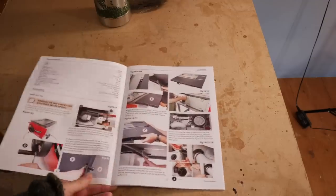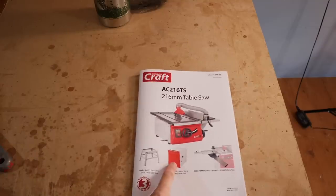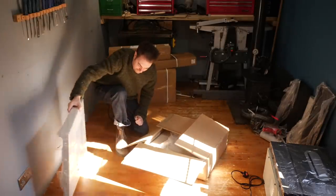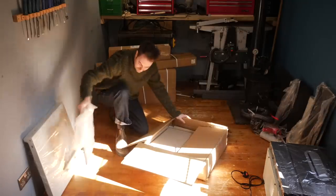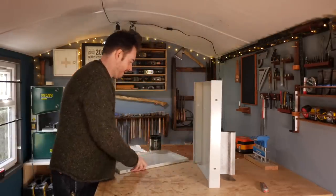Axminster produce very nice manuals with colour photographs for all the steps. The first thing it says is to attach the feet, but I've opted for the cabinet and sliding table, so I'm going to start with the cabinet. This is an optional extra — they also do a stand or you could build your own, but what's the point of a cabinet saw without a cabinet? I've got my trusty bit of railway line to help hold it up while I get it together.